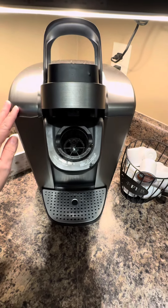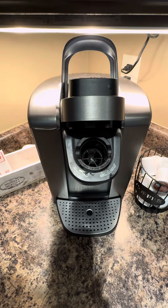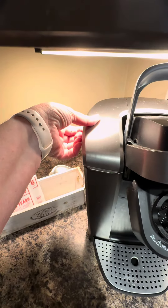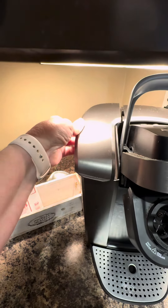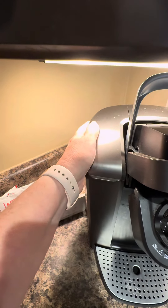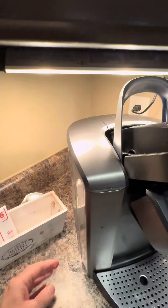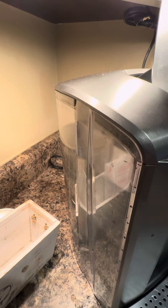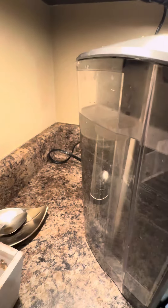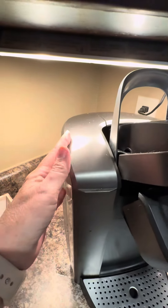Like any other Keurig, you just pop your K-cups in here, and the water reservoir is on the side — the top just lifts off and it's removable, so you just take it over to the sink to pour your water in and set it back down. It also comes with a filter that you place down in there, or you can just use purified water if you don't want to use the filter.